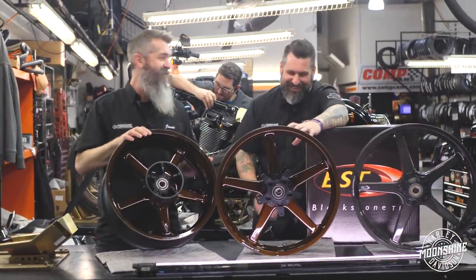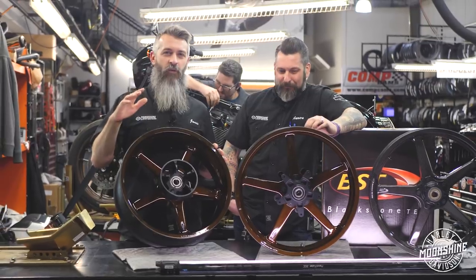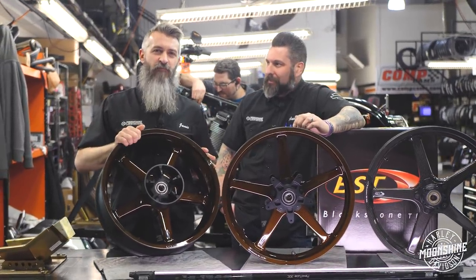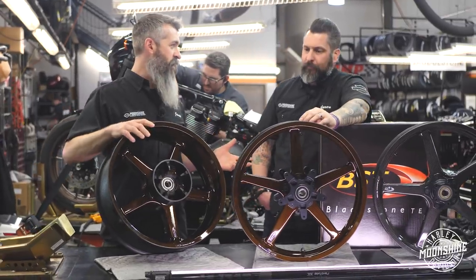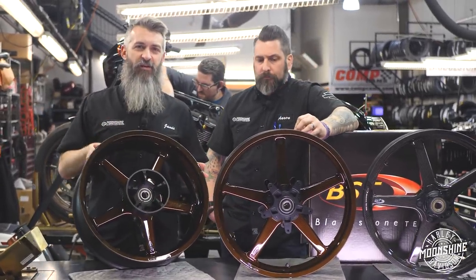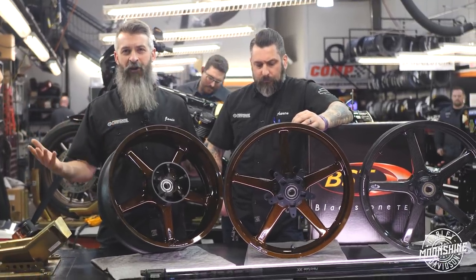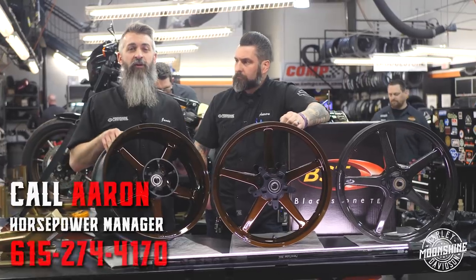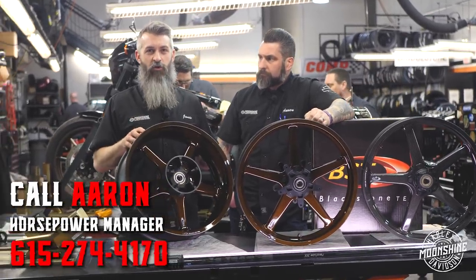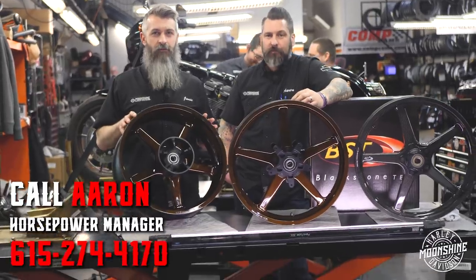If they don't have them on their website, we have been in contact with these guys and they have made us custom pairs of rims. We get the bike in, send the factory rims to them — it's a lengthy process, but it can be done. So if you're interested and don't see a specification for your model year and make on the website, call us. There are options; they will do custom orders. It just takes time — good stuff takes time. Be patient.